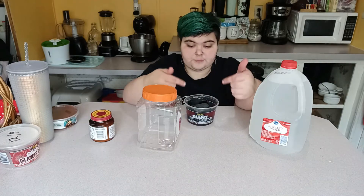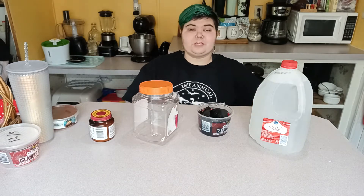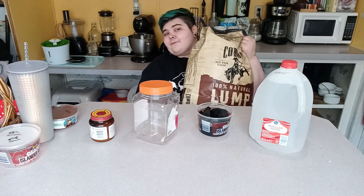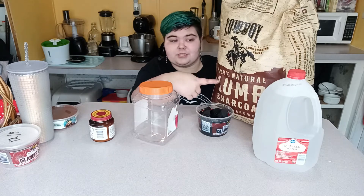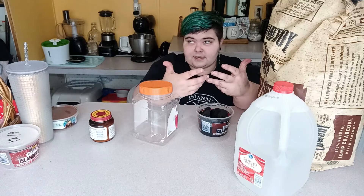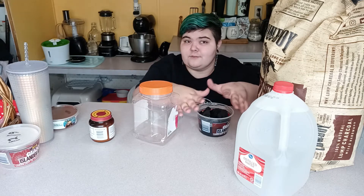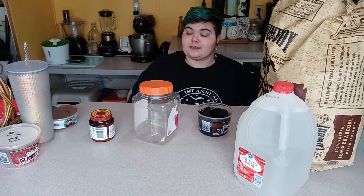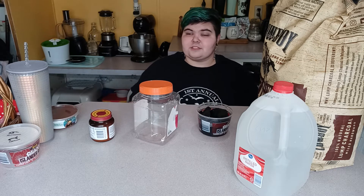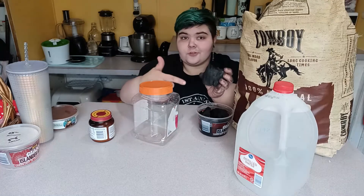Your springtails will live on charcoal, so what kind is pretty important. I use simple lumpwood charcoal — you can get it in any grilling section for about $14 for a big bag. You want 100% natural lumpwood charcoal. You don't want briquettes or anything with chemicals. You can also use horticultural charcoal or activated carbon, though they're not as cost effective. Just make sure there are no added chemicals.